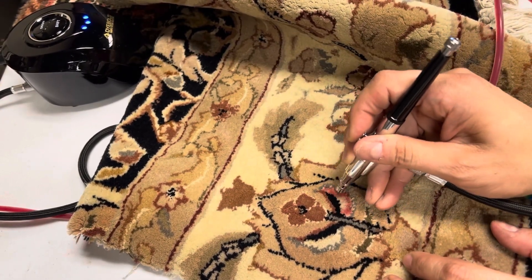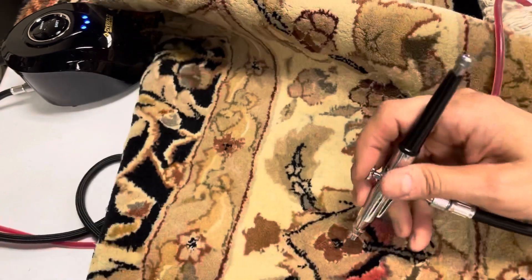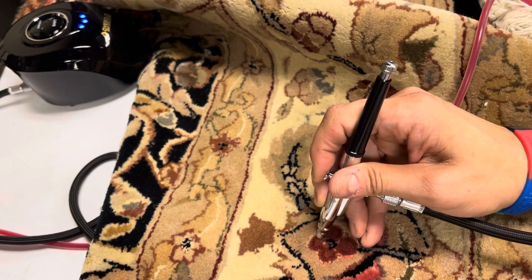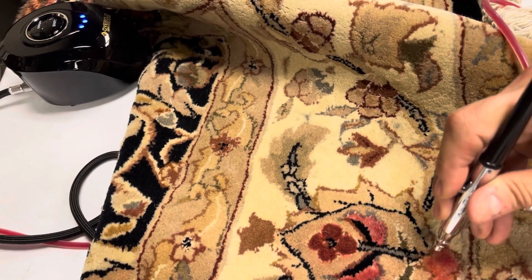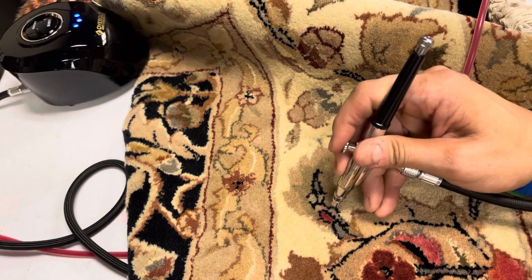There I'm just testing it out on this scrap piece of rug, and the dye is coming out nicely. Now if you've never tried airbrushing a rug, this is the most fun you can have — I literally feel like I'm getting paid for having fun. I absolutely love airbrushing rugs.